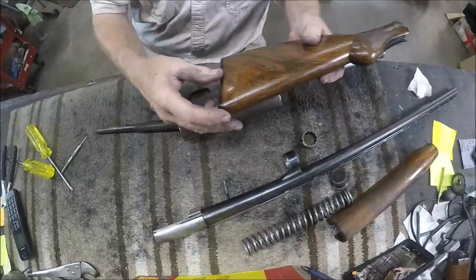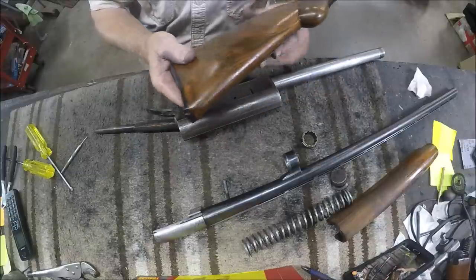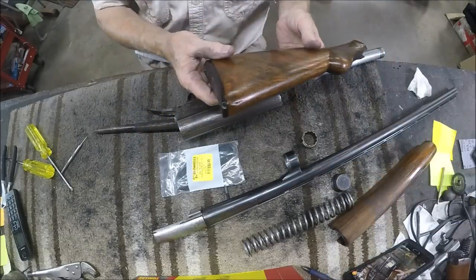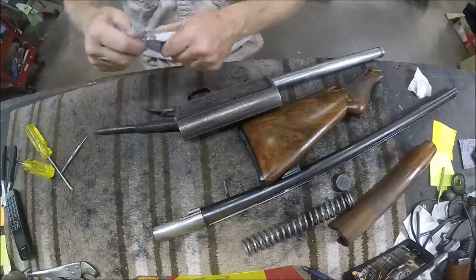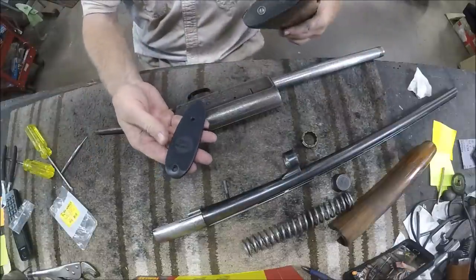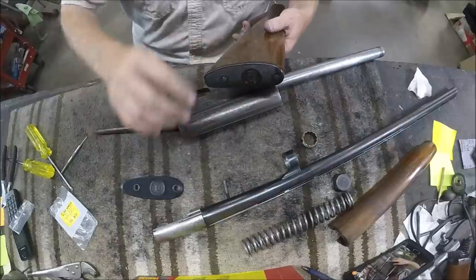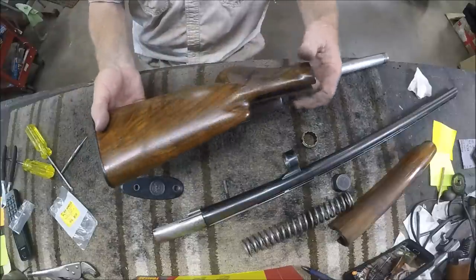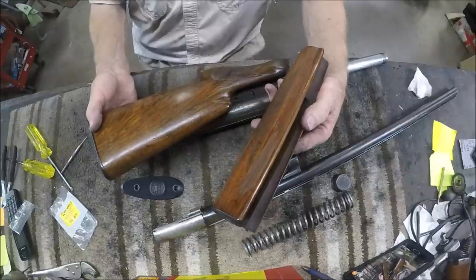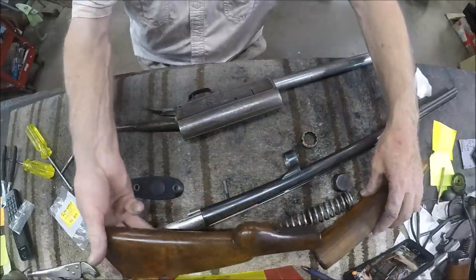The toe of the stock has been broken off and the butt plate is broken. I've already ordered an aftermarket butt plate that we're going to put on the gun. It's going to be very similar to what was on there and look a whole lot better. The wood is pretty rough on this gun and needs a lot of attention, but we're going to make it look new. We'll finish it in kind of a semi-gloss and re-cut the checkering.